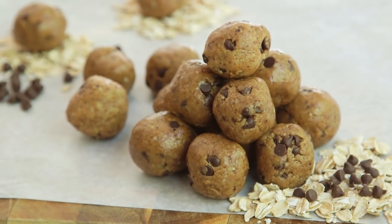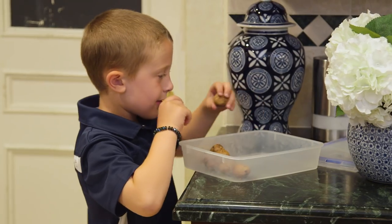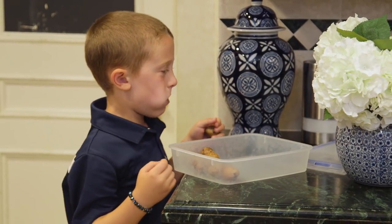Now we'll let these firm up in the fridge, which takes a few hours. I love how easy these power balls are to whip up and how much my kids actually love them — I am constantly catching them sneaking a few for themselves.